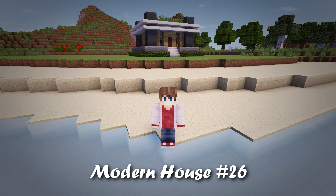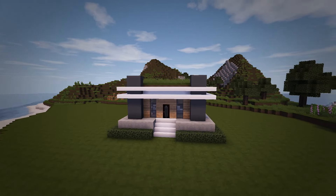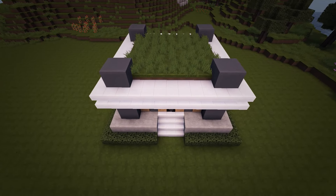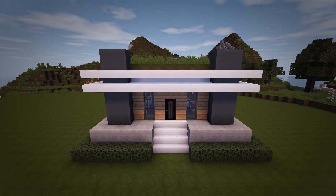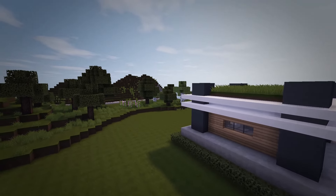Hey, what is up guys, my name is Rezaile and welcome back to another edition of my Modern House Tutorial Series. Today I'll be building a very tiny house that is super quick to build, making it a great modern starter home. It includes some awesome features like its unique grass decorated roof and cool raised up foundation. So without any further ado, let's get right into building it.